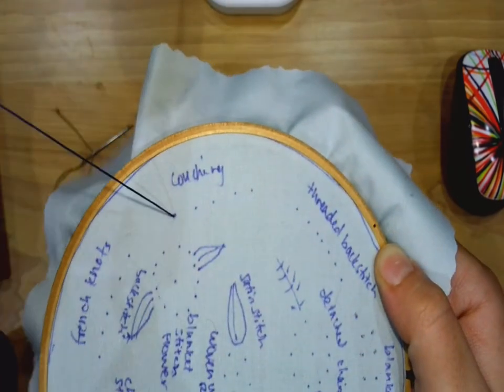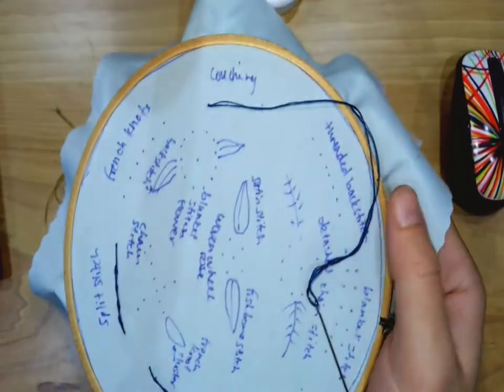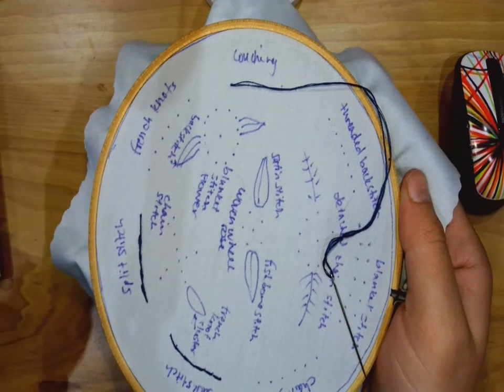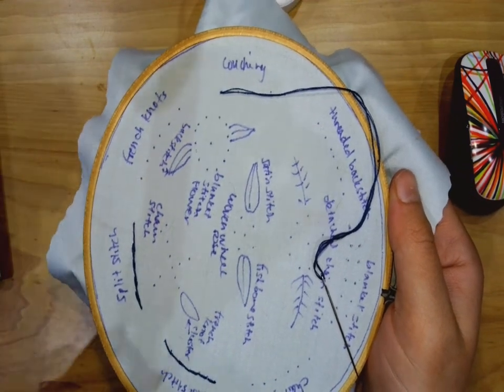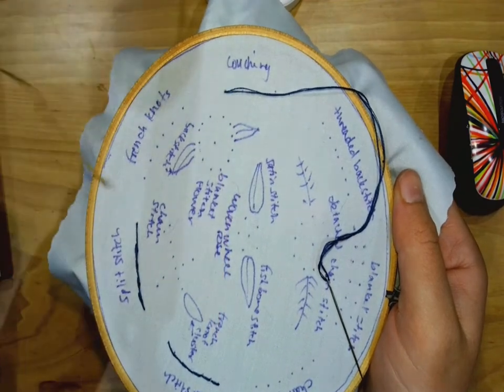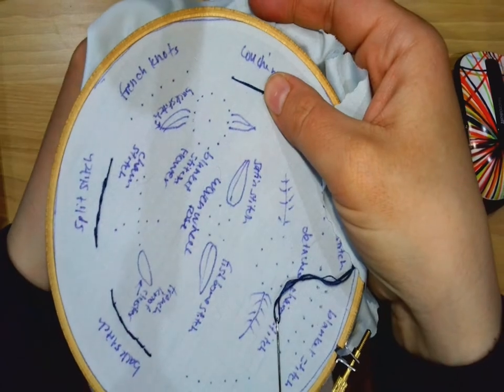You come up from the first hole and then you just lay this first thread down — that's all you gotta do. I'm going to use a contrasting color so you can see my stitches, but you can certainly use the same color to hide the stitches. Come up from the back of the second hole.